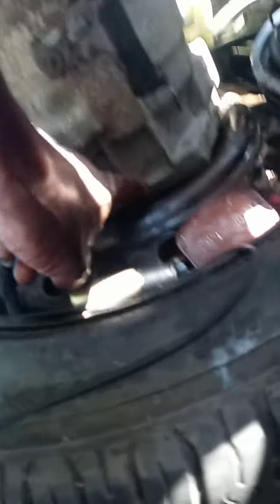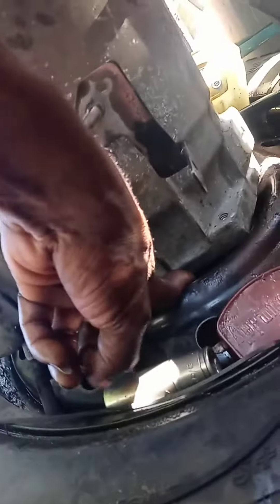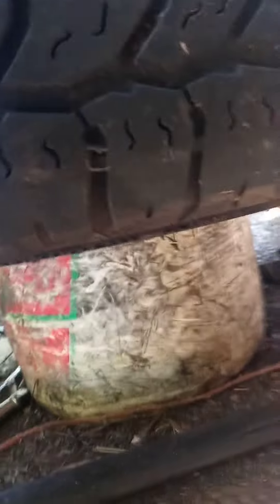Stick the tail end of the transmission through the hole — you've got to remove the actual cover first, of course. Then stick a bucket underneath; that's my good old O'Reilly's bucket.